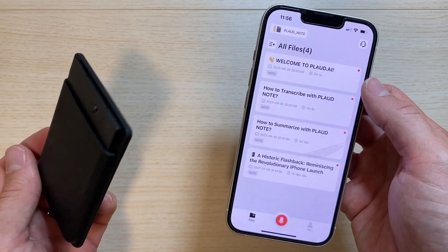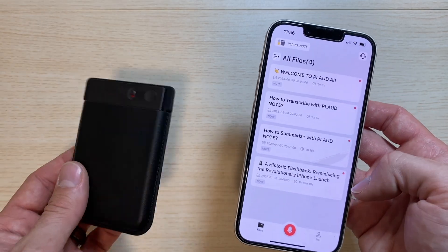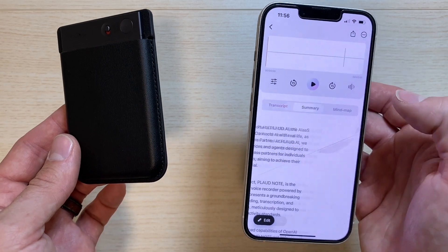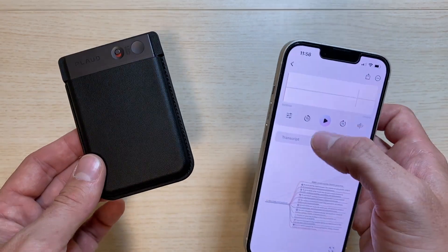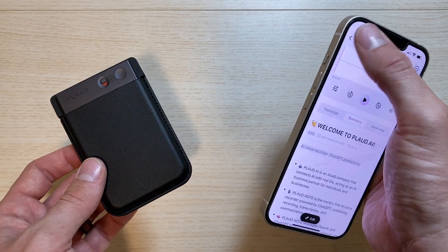It looks like we have four different tutorial notes: a welcome note, a summarize note, a transcribe note, and a historic flashback. We can take a look at these different notes and see the summaries, the transcripts, and the mind map of each one. Eventually this is what our notes are going to look like once we start using the Plod to record.